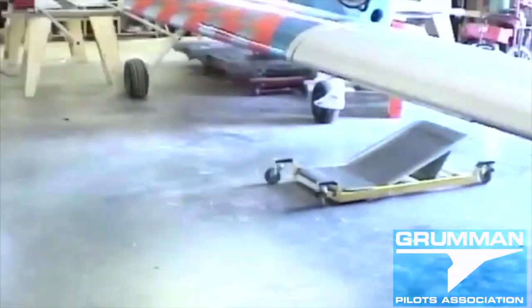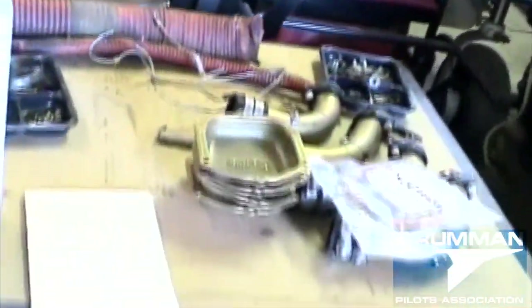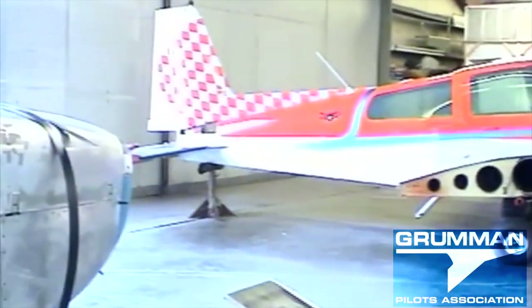Cylinders are off — new ones are coming from Lycon, four ported and flowed, factory fresh new ones. Got the baffling to redo, straps to put on the wings, new plastic underneath them. Got all the parts laid out. The IA is going to be in to inspect all these things and help put it back together. There are the four rejected cylinders. That's how you take an hour and a half video and bring it down to 25 minutes and show 123 things found wrong on an airplane.